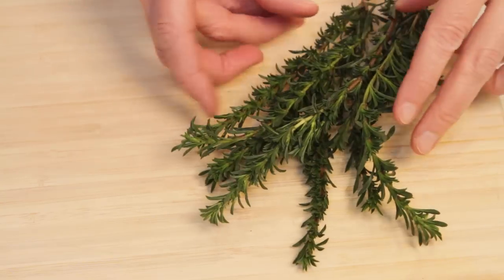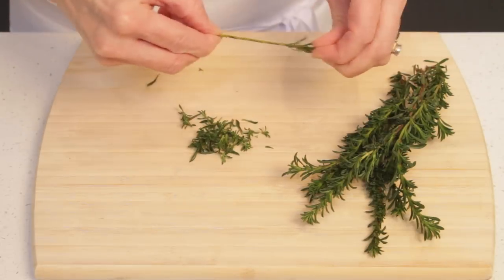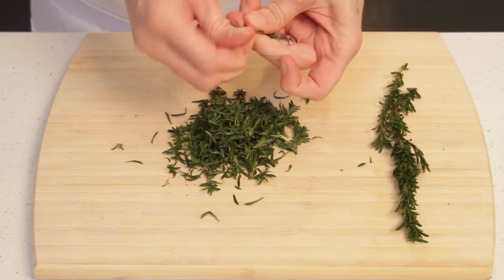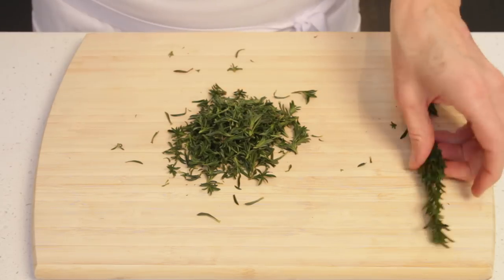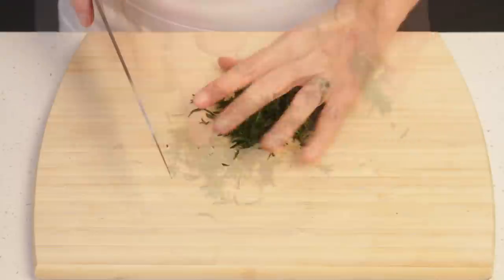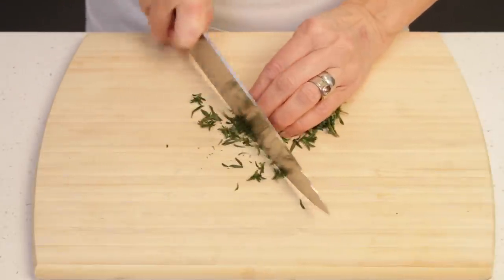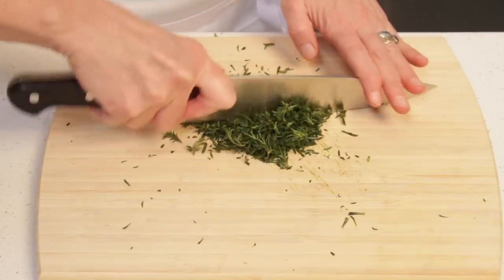We need to prepare the winter savory — remove the leaves from the stem. This winter savory comes from my garden and I absolutely adore cooking with it. But if you have a hard time finding some, you can use rosemary instead. Hold the leaves as tightly as you can and finely slice, then coarsely chop.